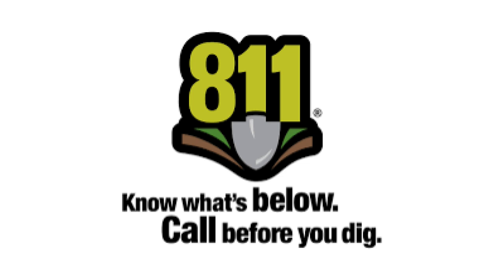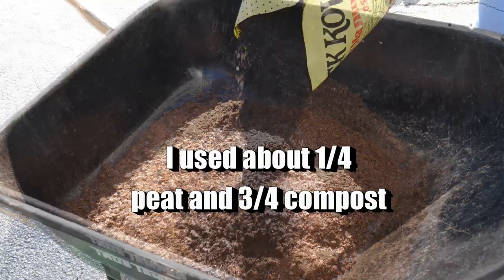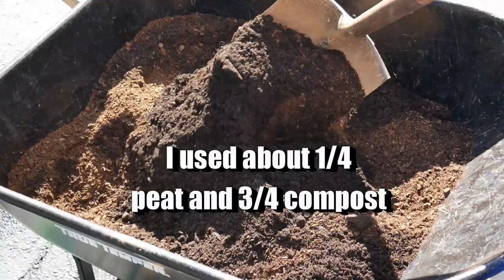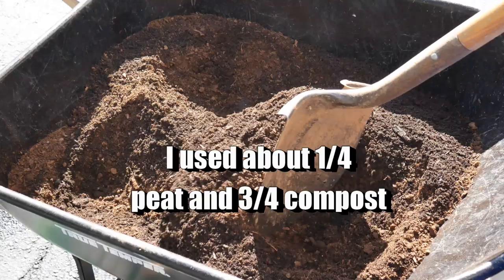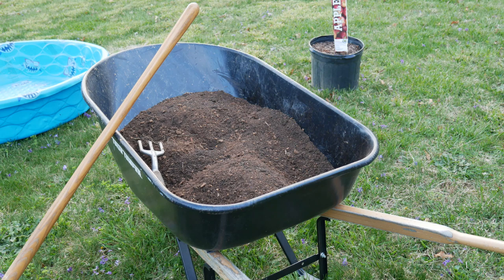My soil is very heavy clay where I was planting, so it was necessary for me to amend the soil. I'm adding just a little bit of peat moss with some composted cow manure — about three parts compost to one part peat. You may not need to add much peat to yours, but I do suggest using some rich compost. I just needed some peat to help loosen up this clay soil.